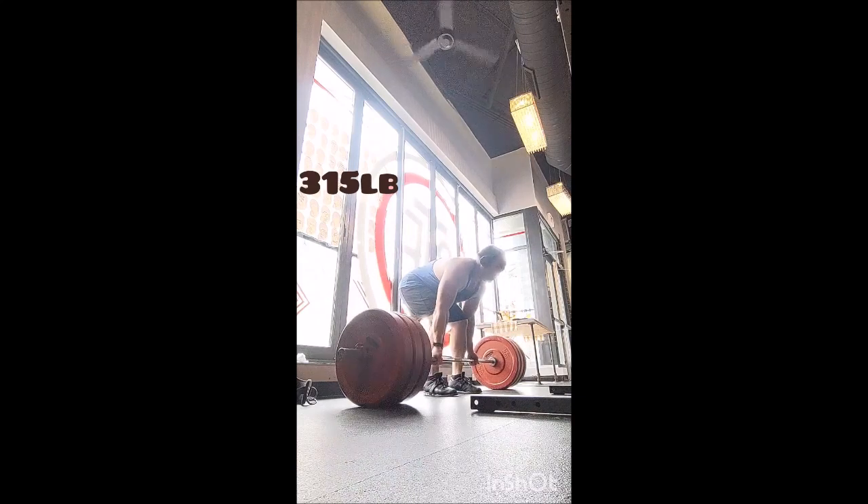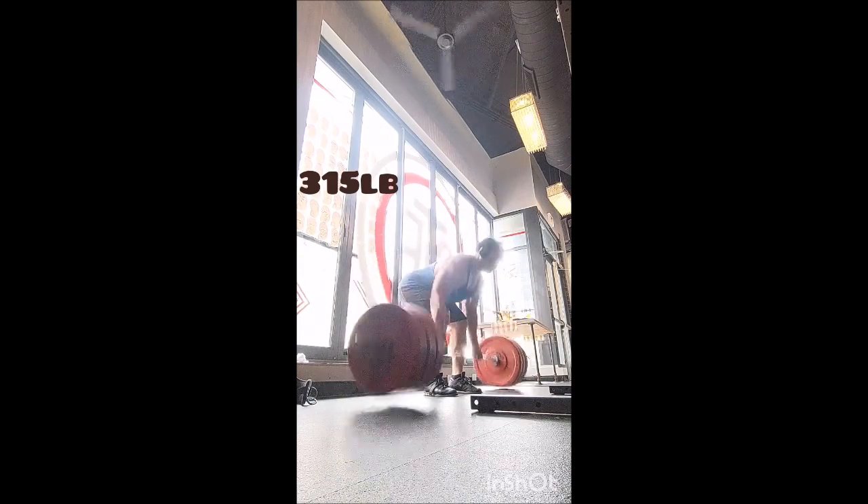That was the workout. I did a little complex at the end but it was just the empty barbell so I'm not counting it. Thank you so much everyone, take care — and remember, adopt don't chop.